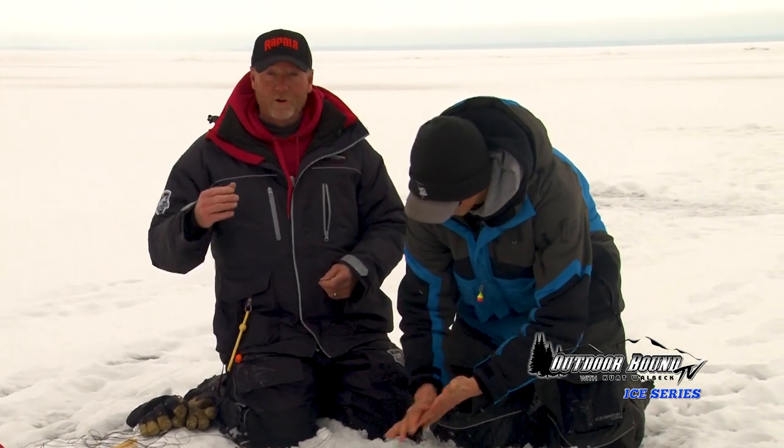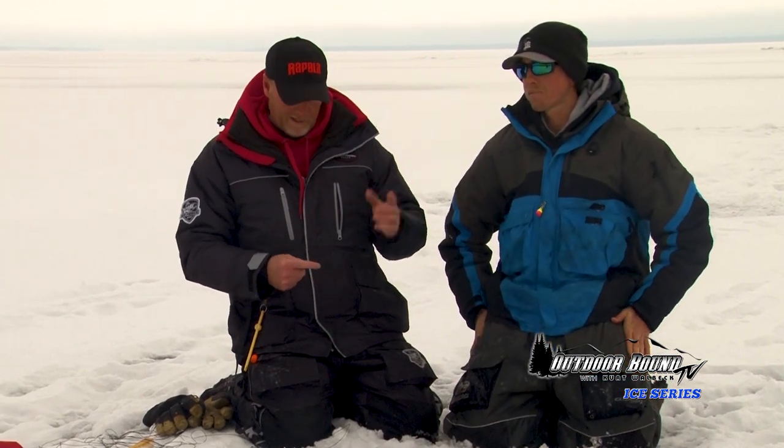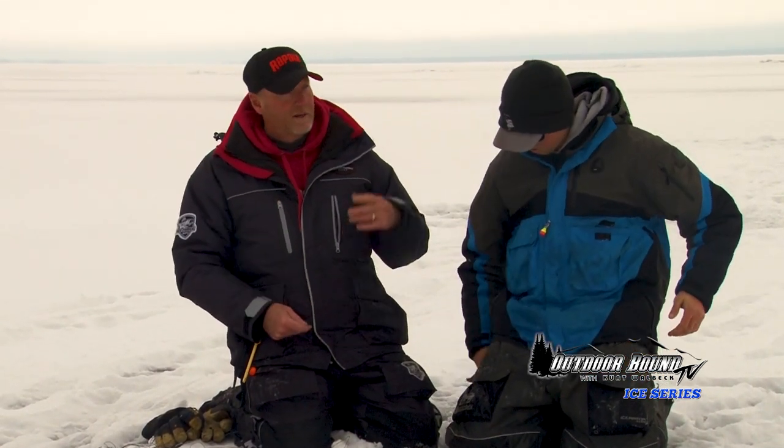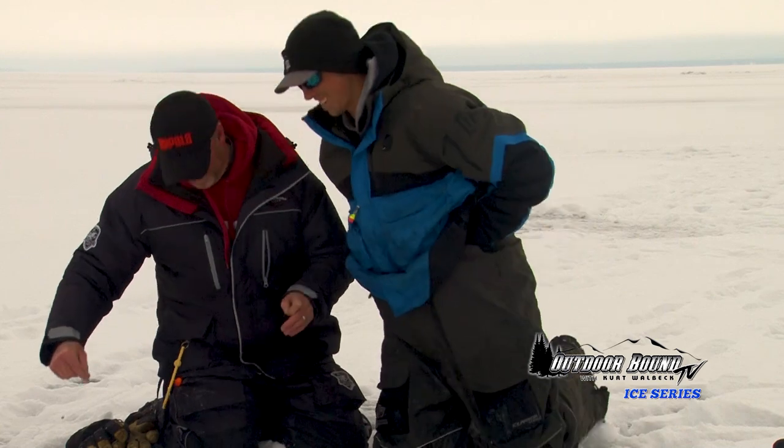Another one on the tip-up. What we're doing is using tip-ups and jig poles both, just trying to cover some ground — tip-ups with a single hook and minnow, and jigging with different baits to see what attracts these trout. You do get some big browns in here. They keep getting bigger each year — they're sea-run fish and 30-inch fish aren't uncommon. Sometimes you can get them up to 35. That's what we're hoping for today — a couple nice big browns.